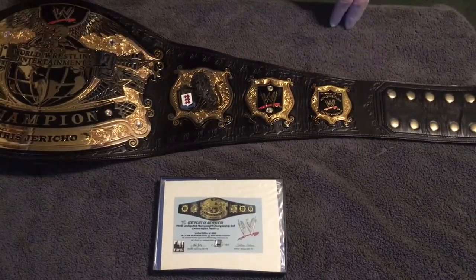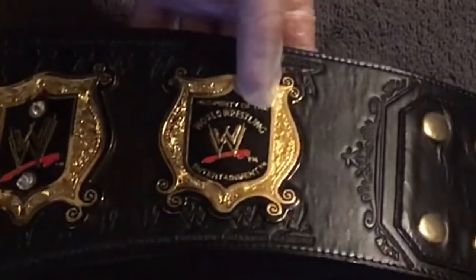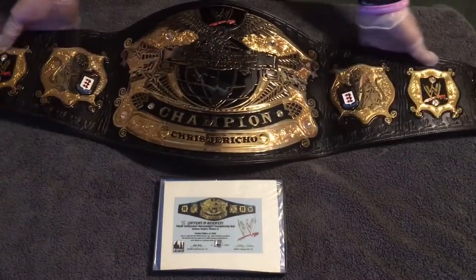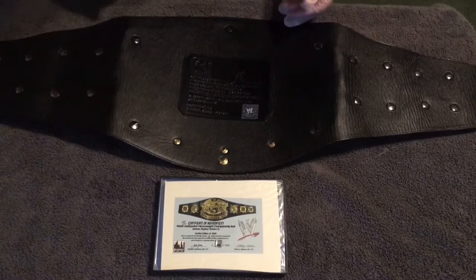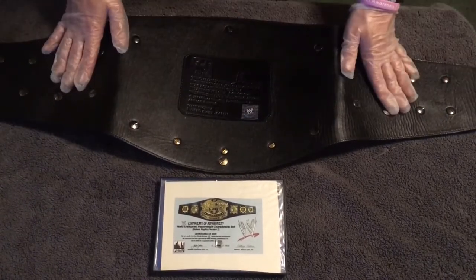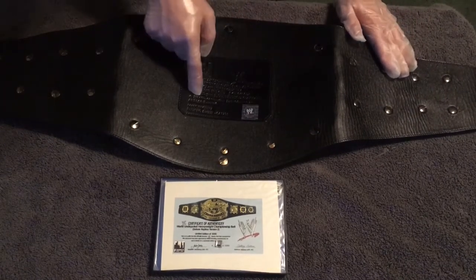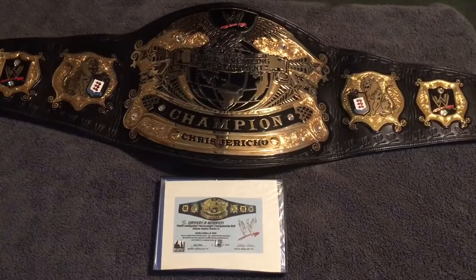Going into the right side plates, we've got the McMahon family crest again, the WWE logo again, and then the sixth plate — 'Property of the World Wrestling Entertainment.' I always thought that was a funny typo since the original said 'Property of the World Wrestling Federation.' Monstrous curve on this thing. The back has some mismatched colored screws — gold, gold, gold, then all black — but a smooth back, no texture, in pretty good condition overall. This was the first deluxe I got. Super stoked to have it. Made in 2006.